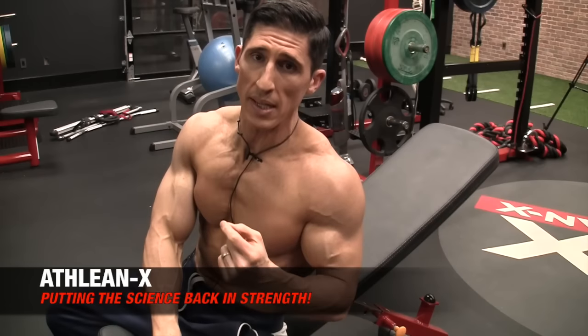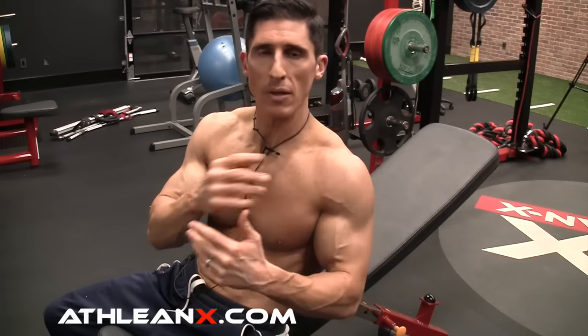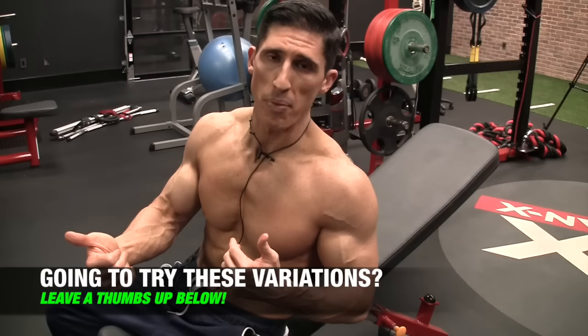It's an interesting option, because some people who bench press and have shoulder pain think they can't do anything — it's because they're relying predominantly on the front delt and chest together, with the triceps getting shut down. If you press leading with the pinkies, the triceps will take over a lot of the contribution alongside the chest, and you'll alleviate a lot of that shoulder discomfort. So it's not a useless option — it can be very useful if you're dealing with shoulder pain when pressing.